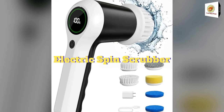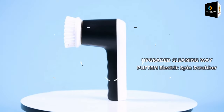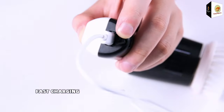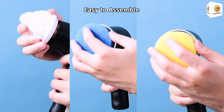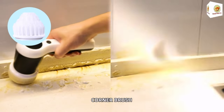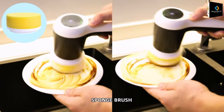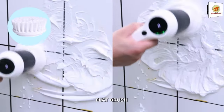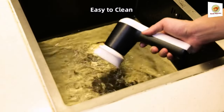Electric Spin Scrubber. This electric scrubber for cleaning comes with six replaceable brush heads, catering to all cleaning needs — from bathrooms, bathtubs, and floors to toilets, car wheel hubs, windows, dishes, and more. With a more stable structure, the brush heads and device can be easily and securely installed to avoid brush head fall-off while in use.